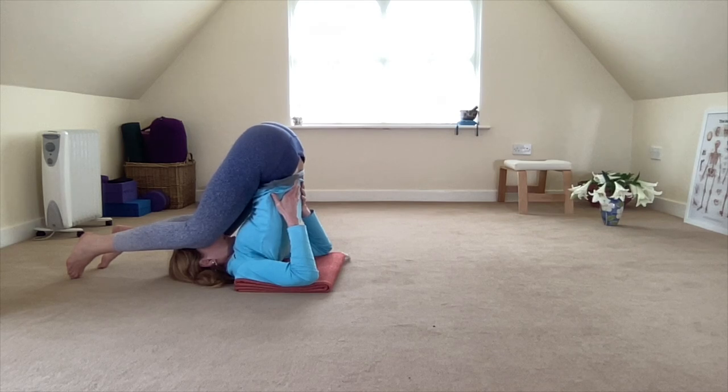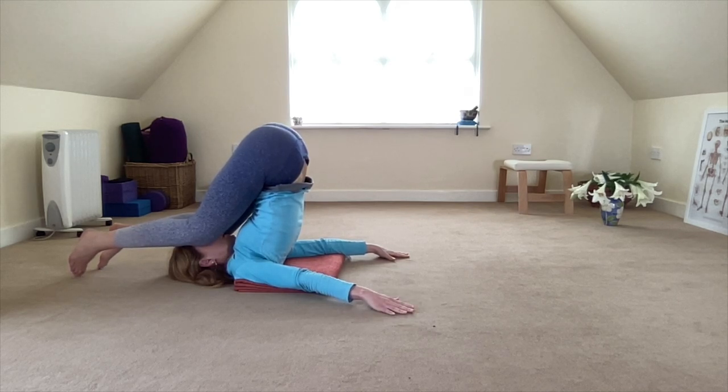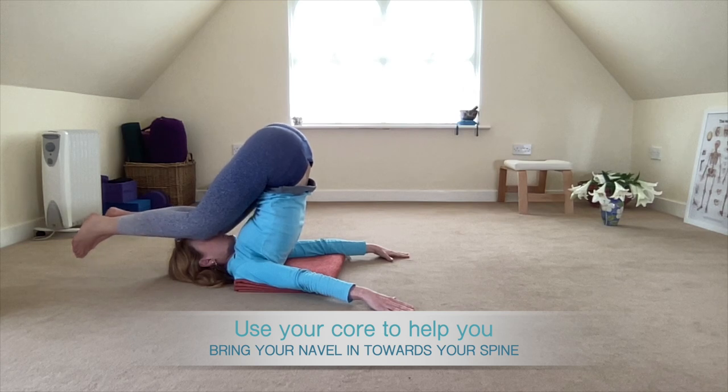Take a few breaths here, feeling that release down the spine as the muscles of the spine are being elongated and stretched. You can stay here for as long as you wish. When you're ready to come out, place your hands down on the floor, palms facing down.